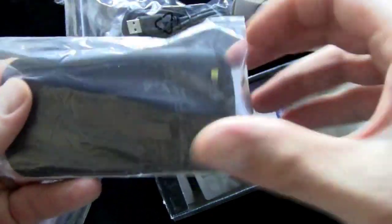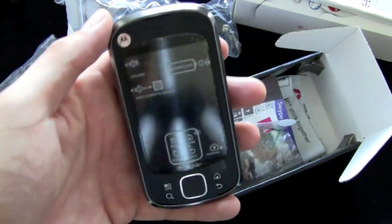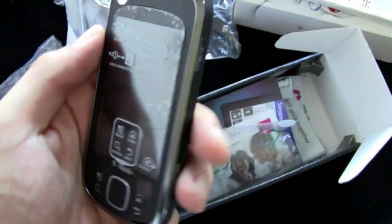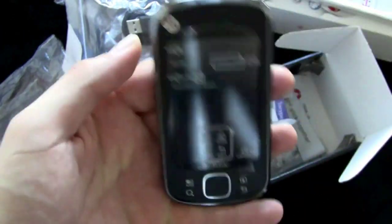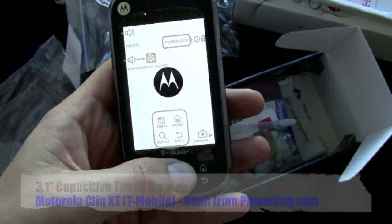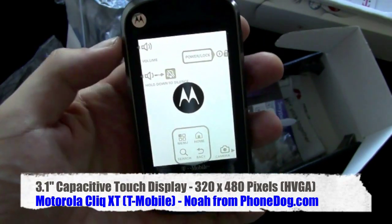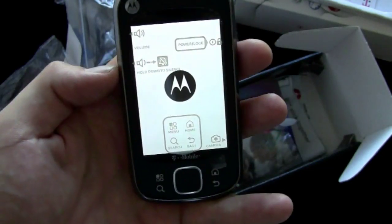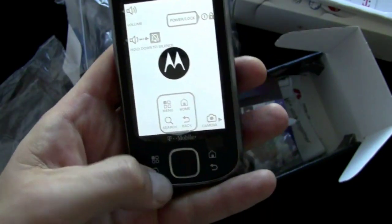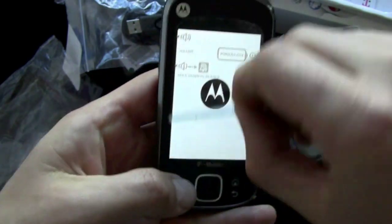Android 1.5 is what they told me, although I'm going to double-check that because somebody told me last night they thought it was 1.6, but the PR people told me 1.5 — so we'll check that when we turn the phone on. On the front it's got a trackpad, a camera button on the side, a power lock button on the side, volume control rocker on the side. If you hold down the volume down key it'll silence the phone. Your four buttons: menu, search, home, back.